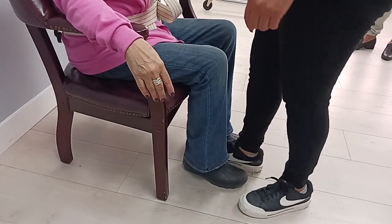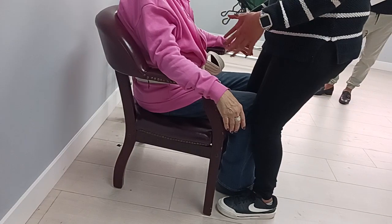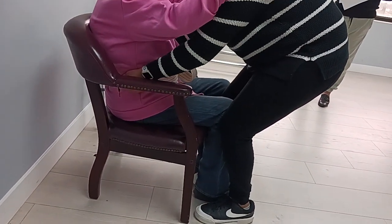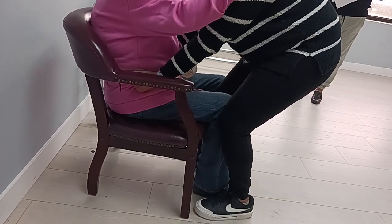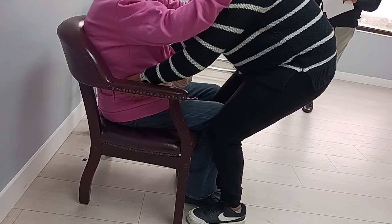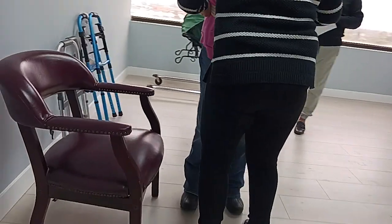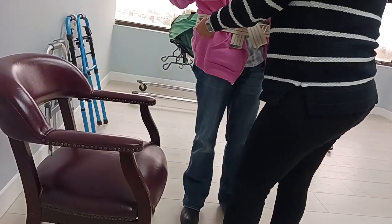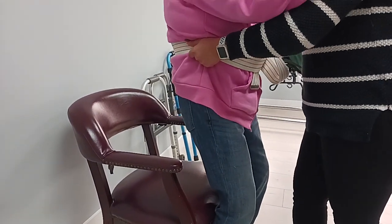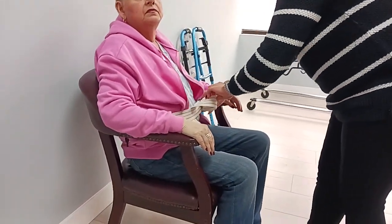Come here and say, 'Sandy, I'm gonna lift you in three.' Have them put their arms around you, tuck in, then say 'Okay Sandy, we're gonna go — one, two, three,' and then lift. Once they're seated, you can go ahead and loosen the belt.